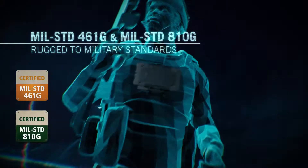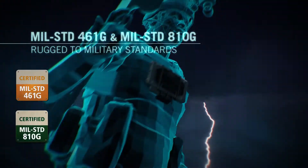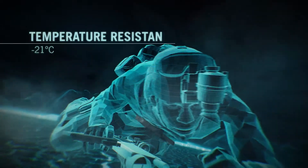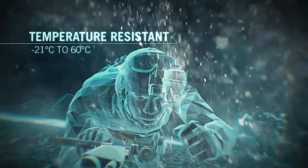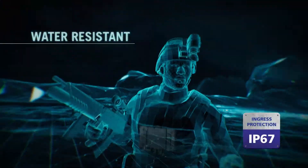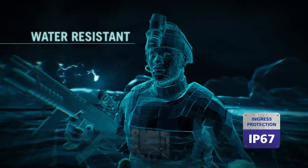The MX-50 is certified to military standards of ruggedness. It can look after itself, so you don't have to. Resistant to temperatures from minus 21 degrees C to 60 degrees C and water-resistant, so the MX-50 can operate in any environment you can.